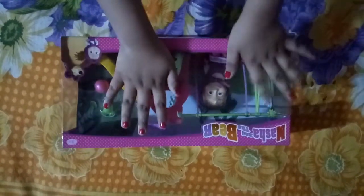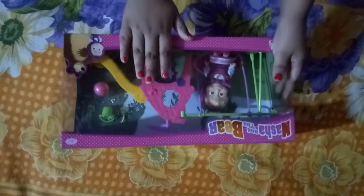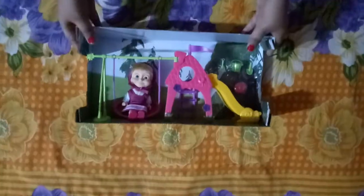Everybody, welcome back to my channel! Today I will be unboxing this new Masha and the Bear playground playset. Let's start — okay, so I have opened this cardboard set. I'm just gonna get it out of this pack. Now I have opened this playset, it's fully came out of the package.